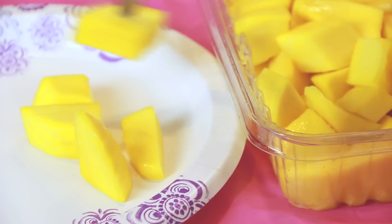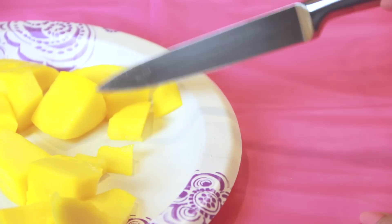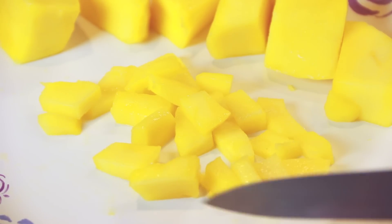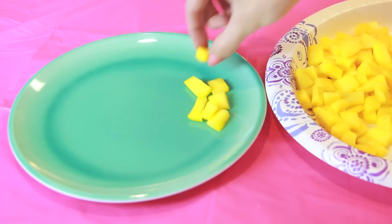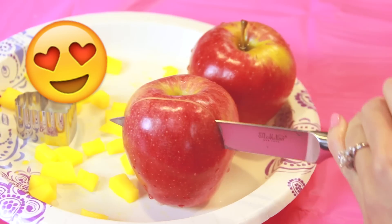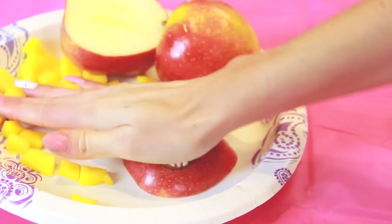For the first treat I purchased some fresh sliced mangoes from my local grocery store and with a sharp knife I'm carefully chopping those pieces into even tinier chunks of fruit. Arrange these in a single layer on a round plate to make up the face shape of an emoji. I'm creating the one with the heart eyes, so I'm also going to slice a red apple and use a heart shaped cookie cutter for the next step.